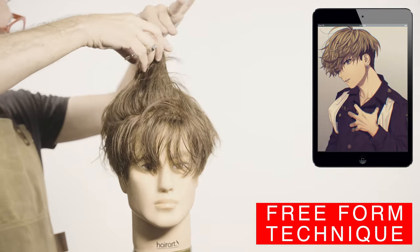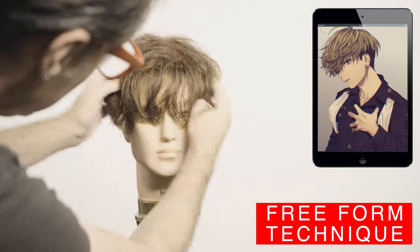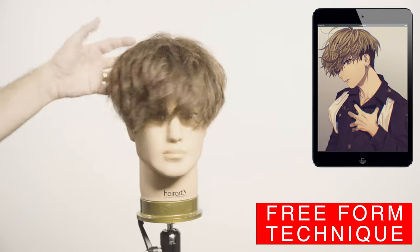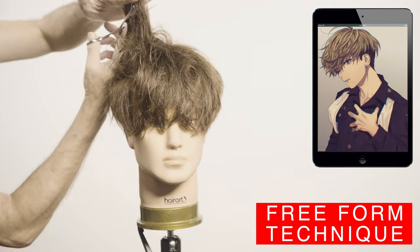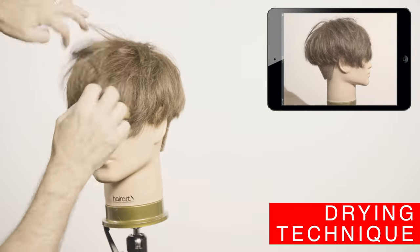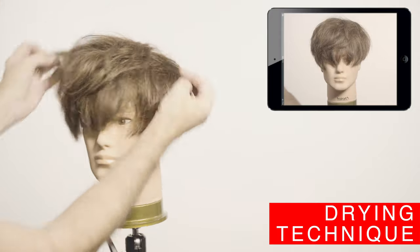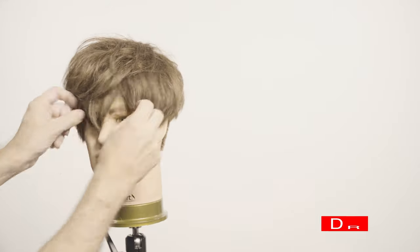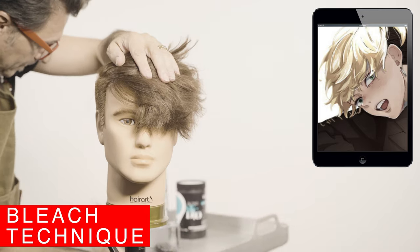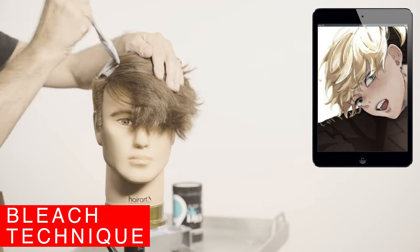That is why I won't be using texturizing scissors on this style — I just want to keep it very separated, not blended. For this it's critical to observe how the hair lays on the top of the head, to see the effect on the layers and scale the desired amount. Here you have this style without the bleach — it looks phenomenal.